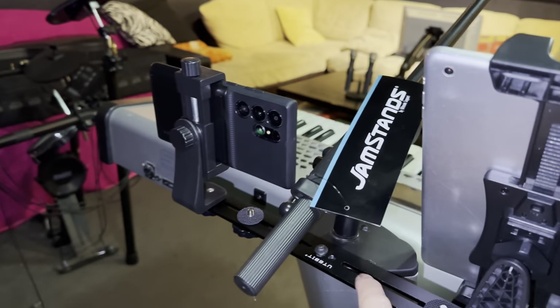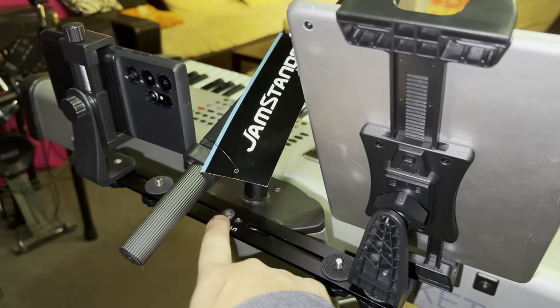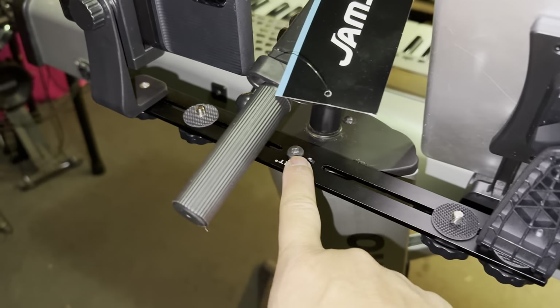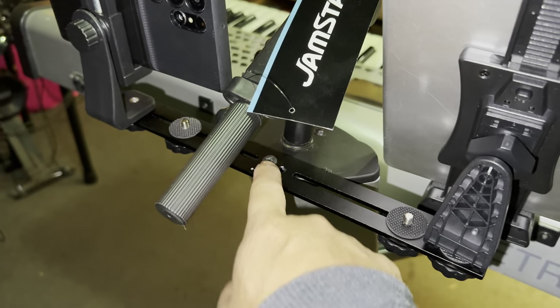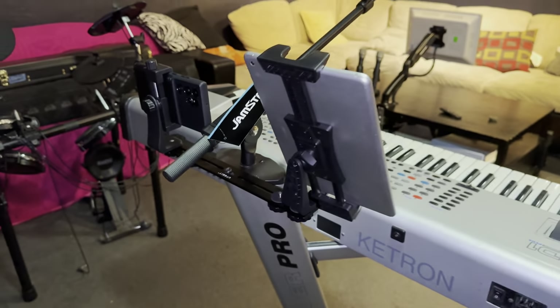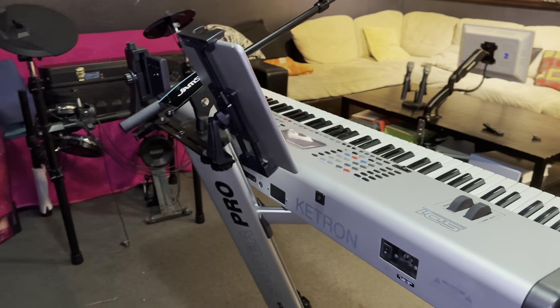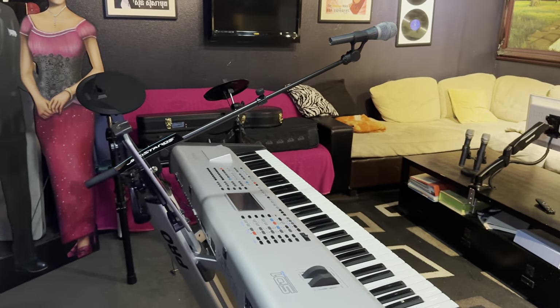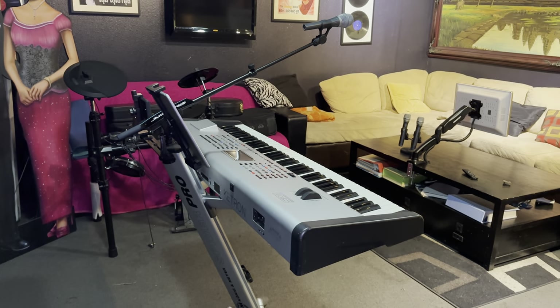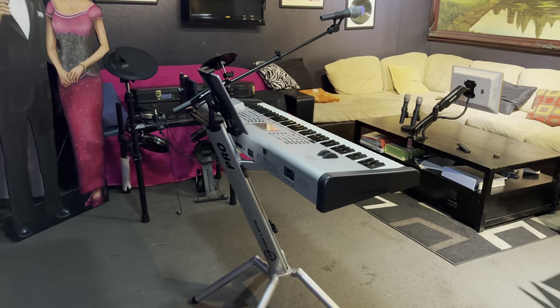To assemble: there's already a screw on the keyboard stand — remove that screw, put the bracket on, and put the screw back. You're done. And of course you'll attach the phone mount clips and the mic boom. Here's the side-to-side view and how clean it looks.